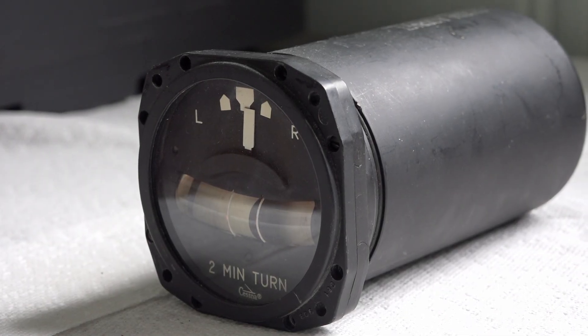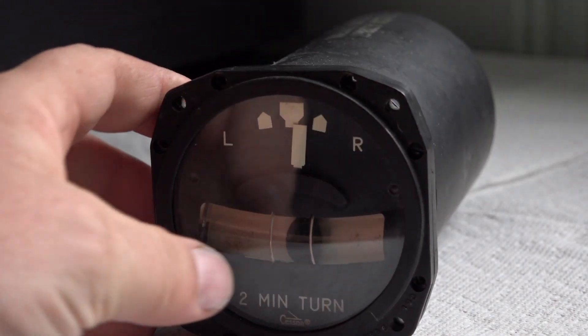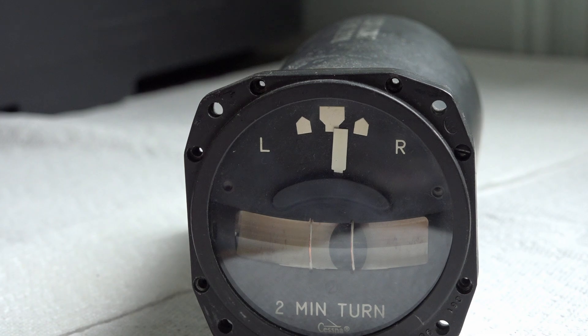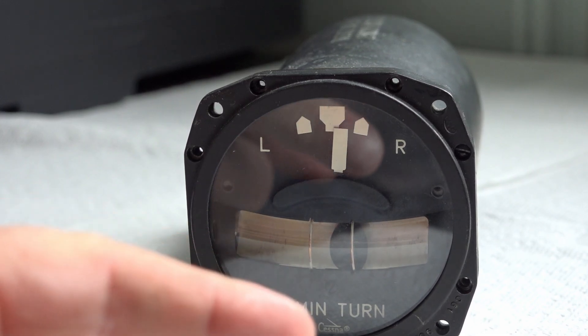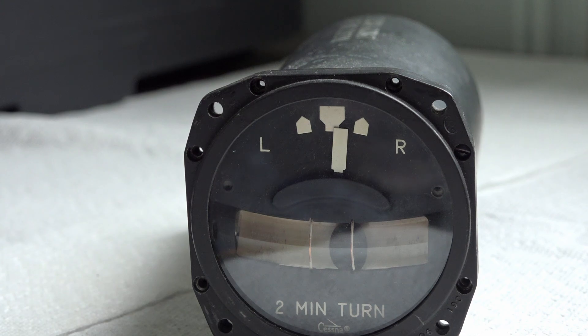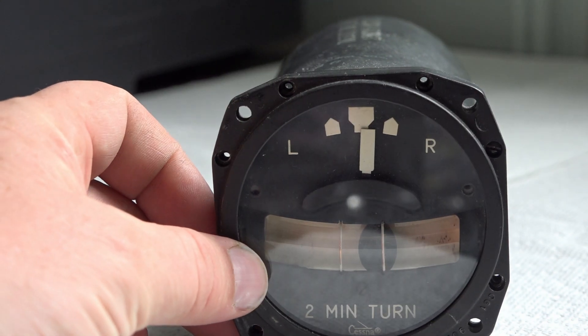Hello everybody, welcome back. Today we're gonna be tearing apart this old-school turn-and-bank indicator. This is one of the oldie goodie styles - talking basically World War Two type stuff. The newer Cessna types of course have the little airplane in there. We'll probably tear that apart one of these days, but for today we've got a nice old-school one right here.